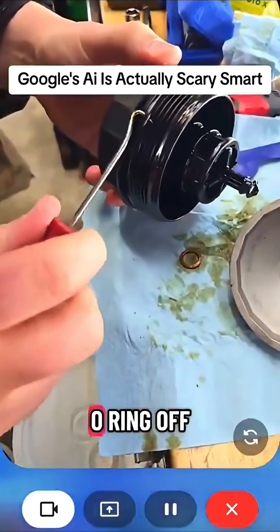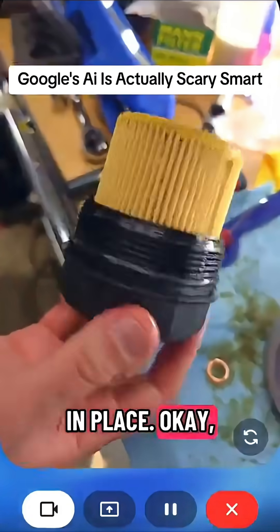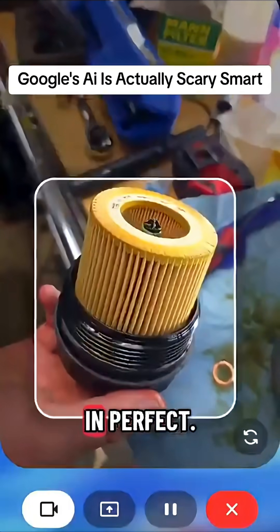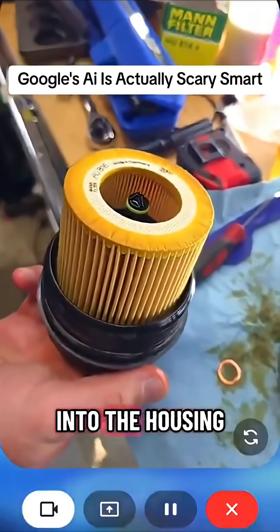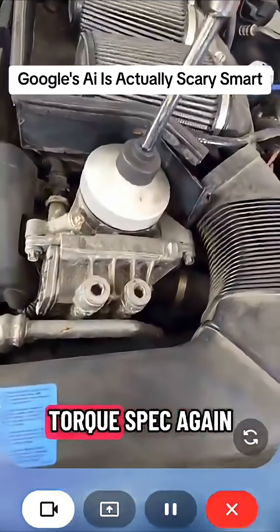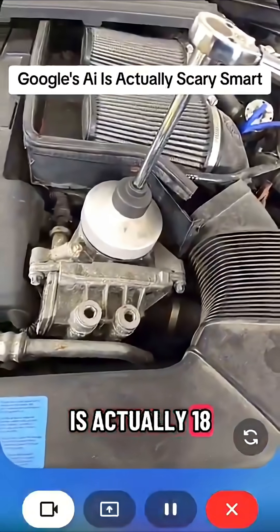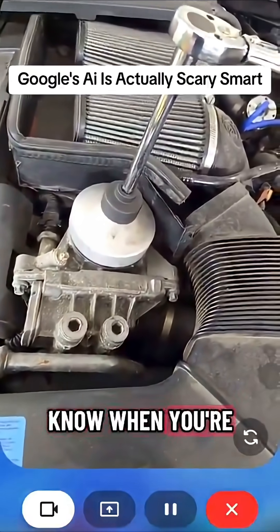Got it. You're gently prying the O-ring off with the pick. It looks like you've got the green O-ring in place. Got the new O-rings and the new filter in. Now that the oil filter cap is ready, go ahead and screw it back into the housing on the engine. I'm just tightening down the oil filter housing. What was that torque spec again? It's 18 foot-pounds. Go ahead and set your torque wrench to that setting. That's 18 pounds.